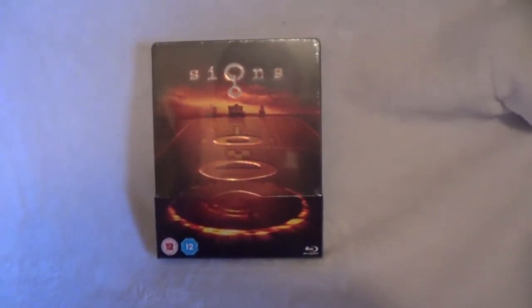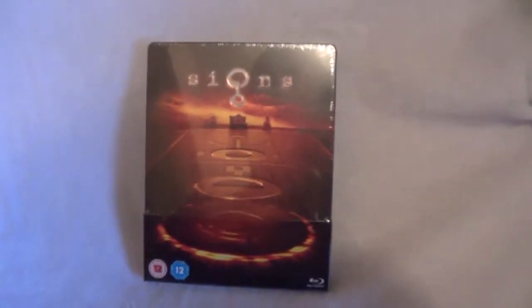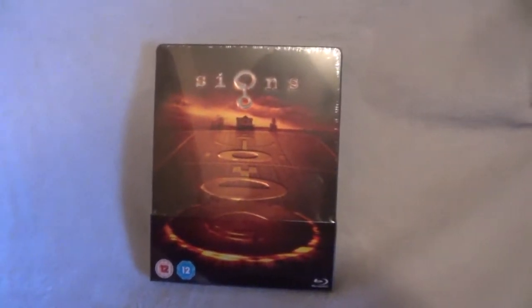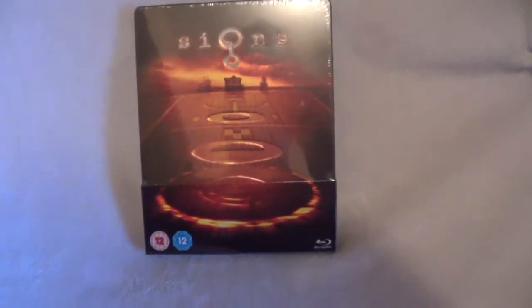Hey everyone, Cory from Cory Reviews back here with another Blu-ray Steelbook unboxing. I've been highly anticipating this Steelbook and it finally arrived. Signs is one of my top 10 favorite films of all time, and I'm a big fan of M. Night and all of his work.